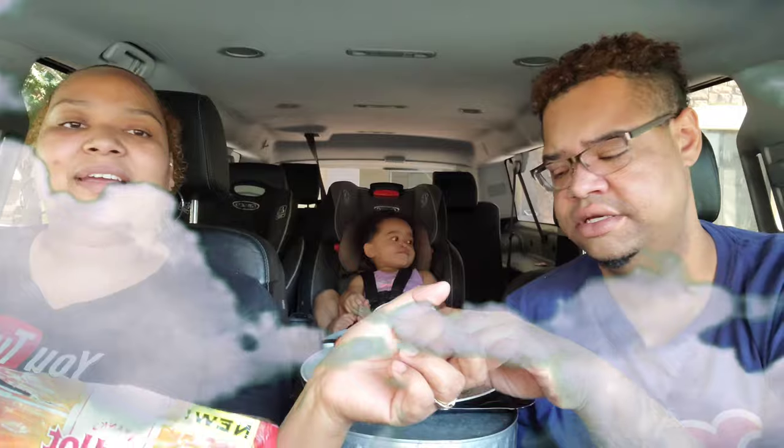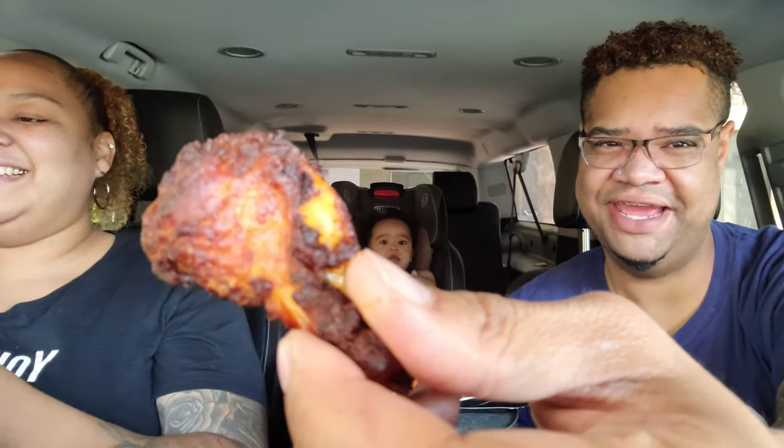Dear heavenly Father, thank you for the food we're about to receive. We pray blessings over this food, our family, and everyone else in the world. In Jesus' name, amen. Alright, bam bam bam, thank you ma'am!